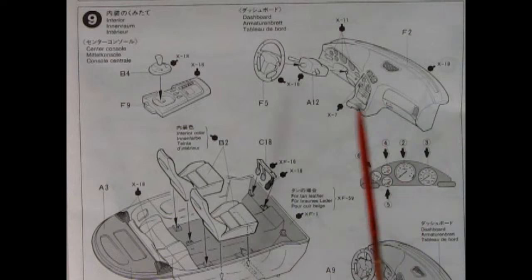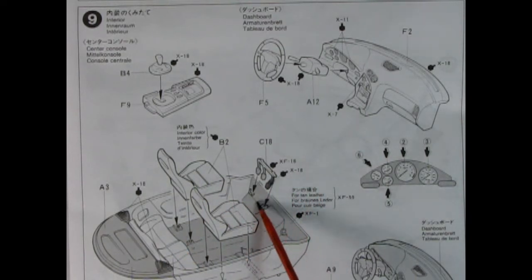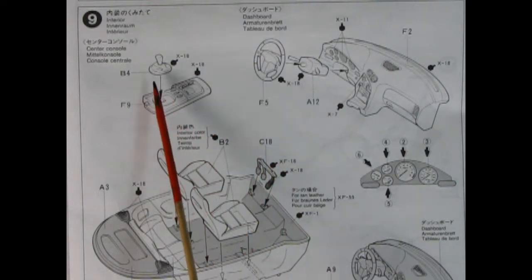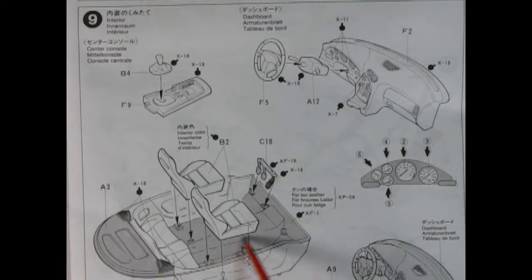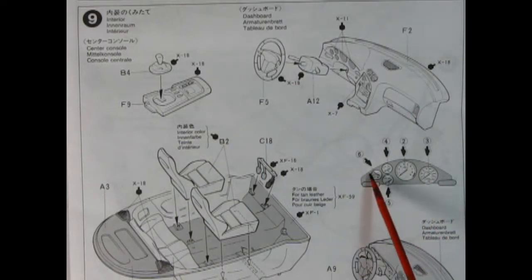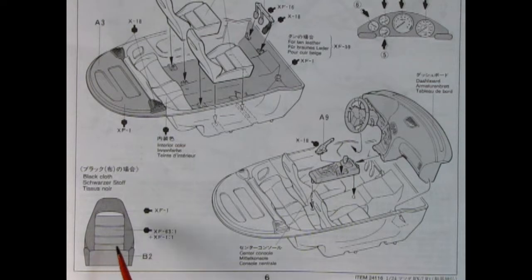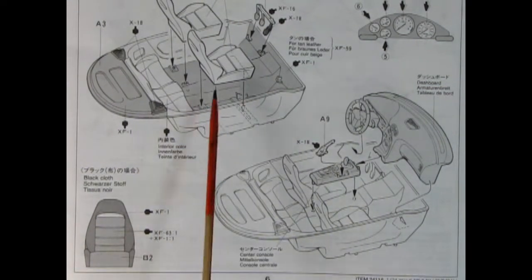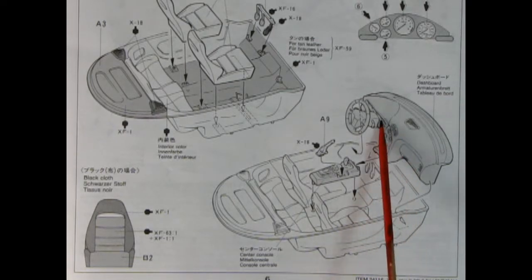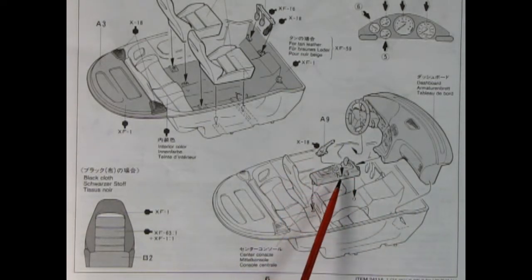Panel 9 shows how your interior goes together. You've got a body tub going in, and the bucket seats pop onto the floor. You've got your pedals here which are separate, which is always nice. There's your center console with the gear stick lever going in, your dashboard, steering column, and steering wheel. This also shows you decal placements for the instruments inside. Tamiya has given you a nice paint example showing how to paint the black cloth for the bucket seats.